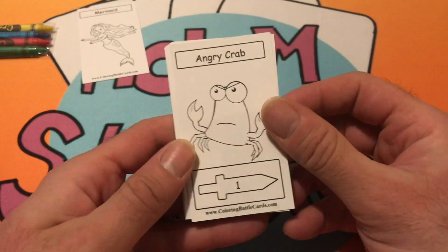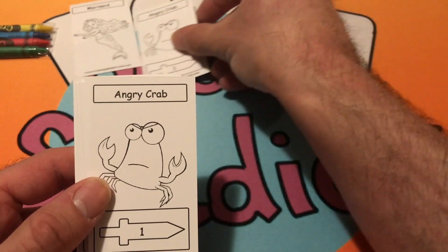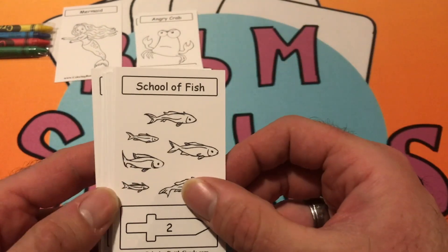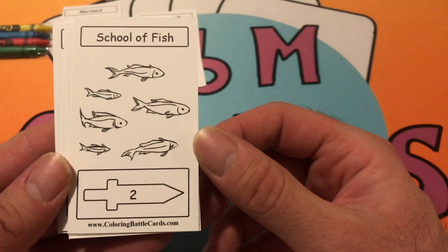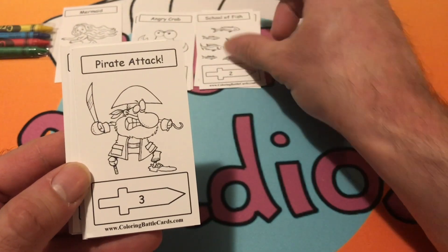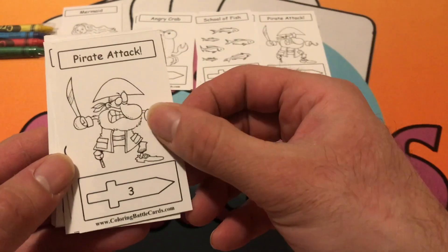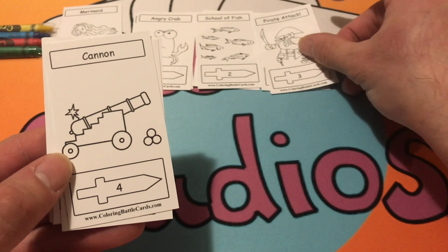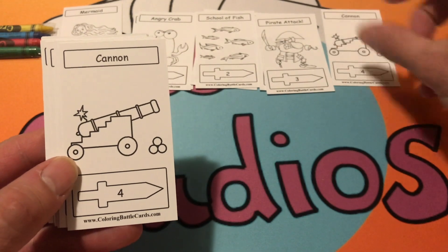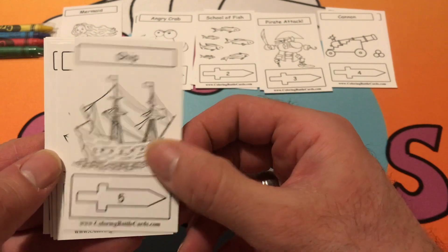For our first sword card we have the Angry Crab — there are two of those in the deck. We got School of Fish — looks like there are two of those as well. Pirate Attack — three of those. And we got Cannon and Ship.